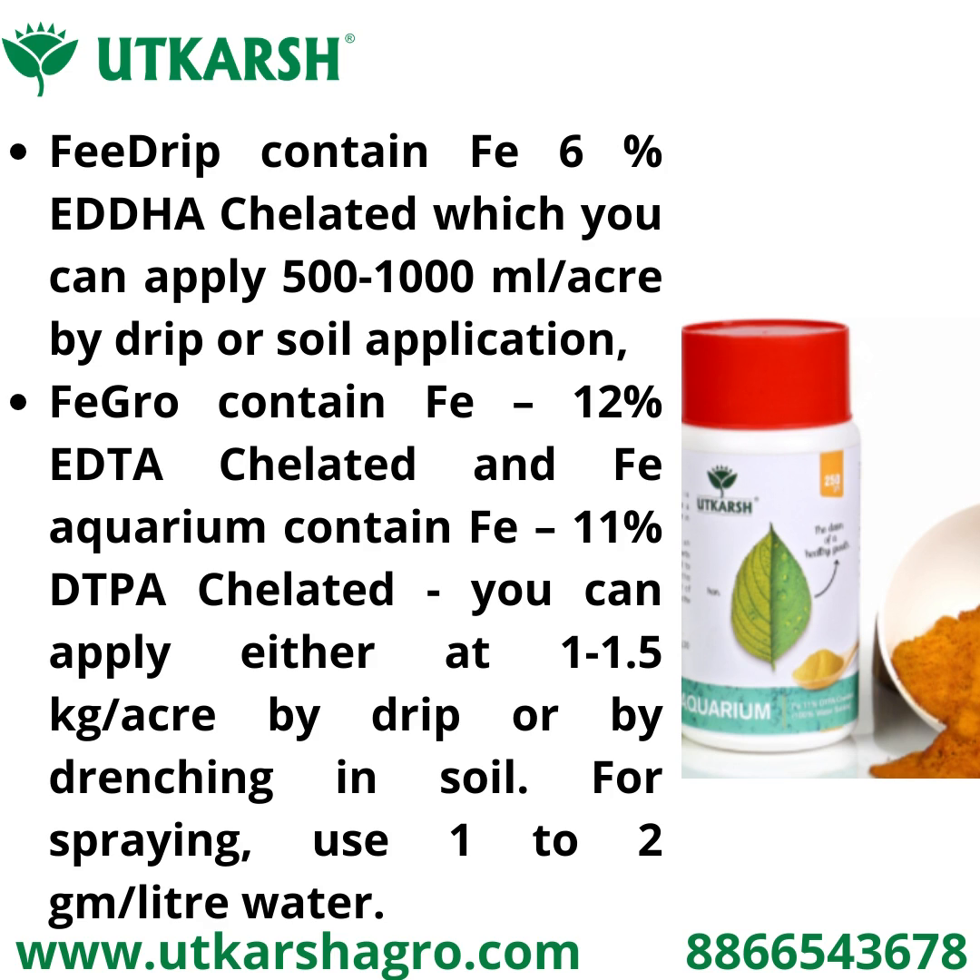Fegro contains Fe 12% EDTA chelated, and Fe Aquarium contains Fe 11% DTPA chelated. You can apply either at 1 to 1.5 kg per acre by drip irrigation or by drenching in soil.